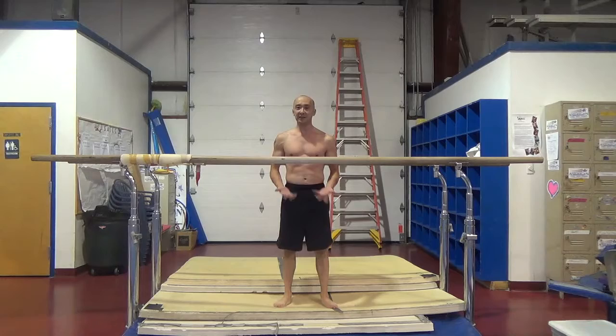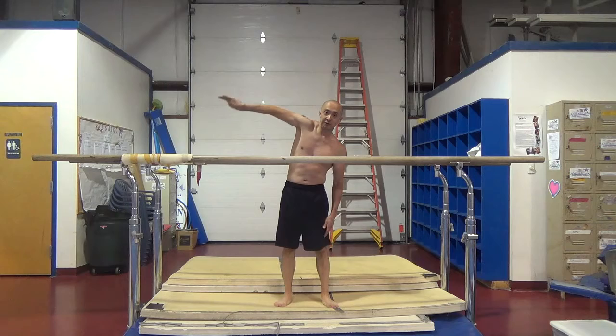For your basic swing on parallel bars, you want to try and shrug through the bottom of your swing and extend in the front of your swing, shrug through the bottom, and extend in the back.